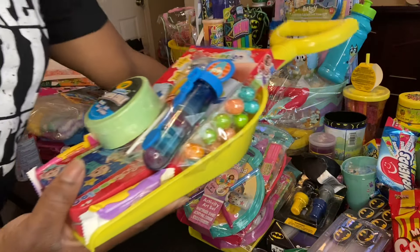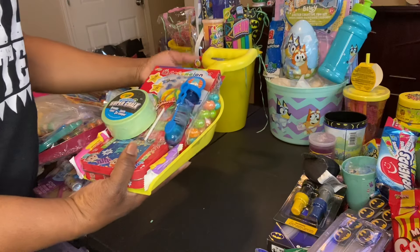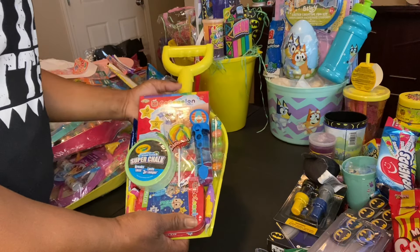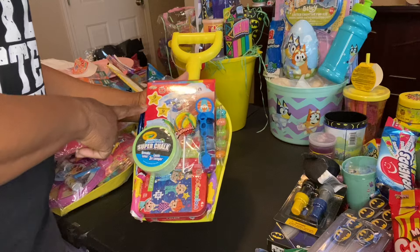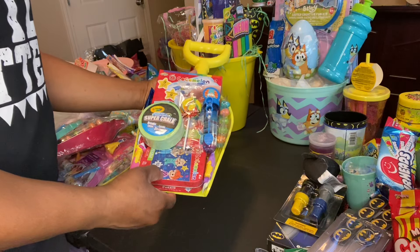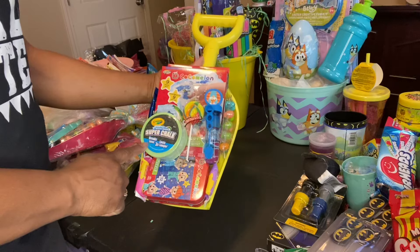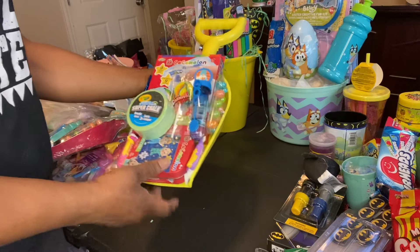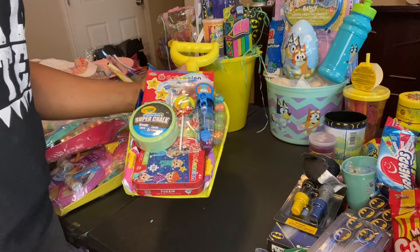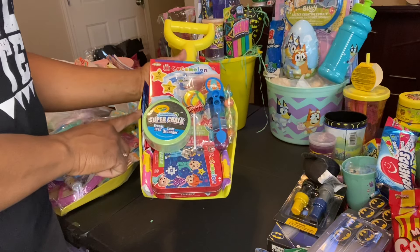I have this Cocomelon one that I just did — I haven't wrapped it up yet. This is a Cocomelon finger paint set. This came from Dollar Tree; that's the first time I've seen it and I only saw one. I have the finger paint set and then the Cocomelon puzzle from Dollar Tree. This sidewalk chalk is super chalk — it came from Dollar Tree. I was going to say it came from Ollie's because I bought chalk from Ollie's yesterday, but no, this one came from Dollar Tree. Then I have the Airhead right here.